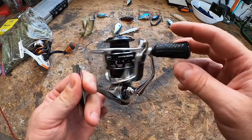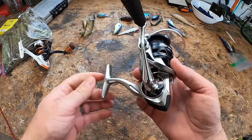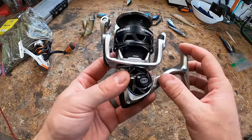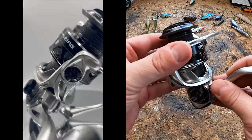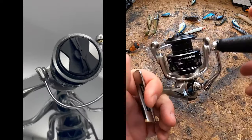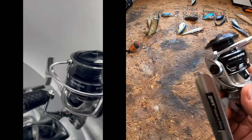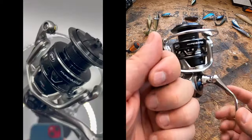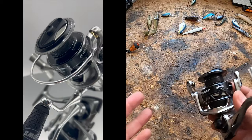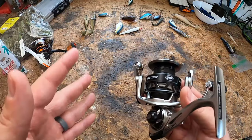What sets this reel apart is the lightweight magnesium body and the high-strength magnesium Skeletor rotor. That's important because magnesium is rigid — it doesn't absorb vibrations as well as aluminum, so you feel more through the reel when reeling against the resistance of a particular bait.